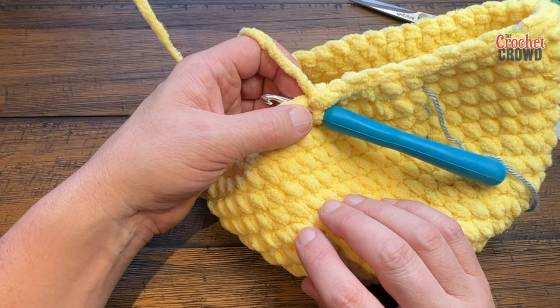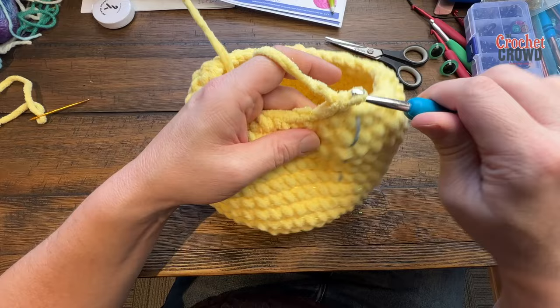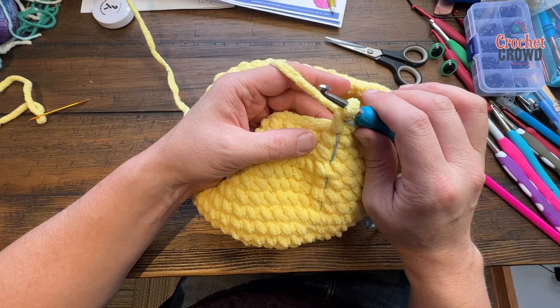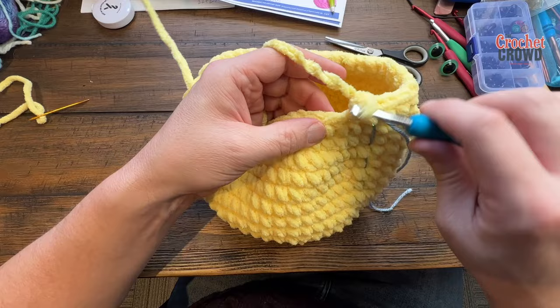Round sixteen: if doing it her way chain one, one single in each; my way just one single crochet in each all the way to the stitch marker. Round seventeen: single crochet two together using the same technique, then one into each of the next two by itself. So sc2tog, two by themselves, sc2tog, two by themselves — do that all the way around for round seventeen.